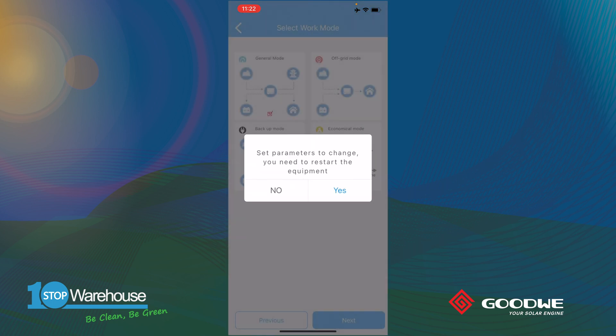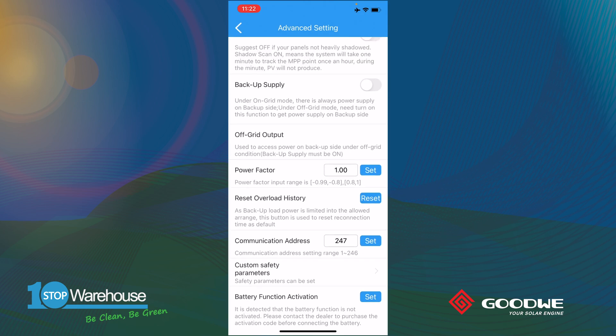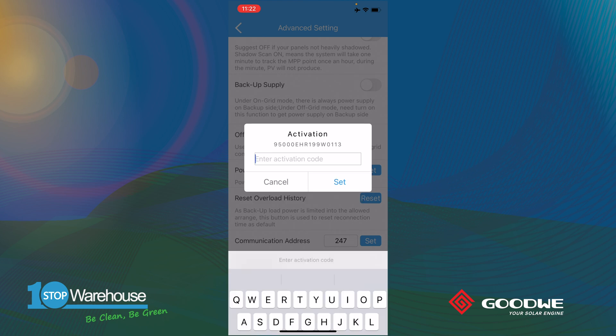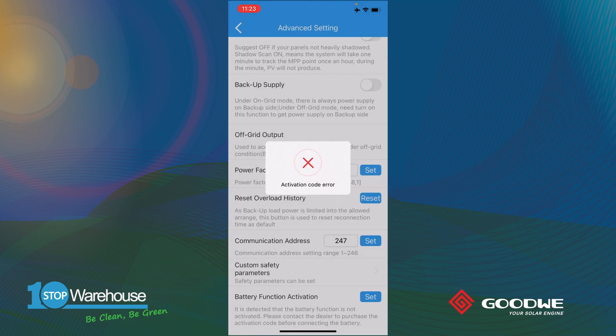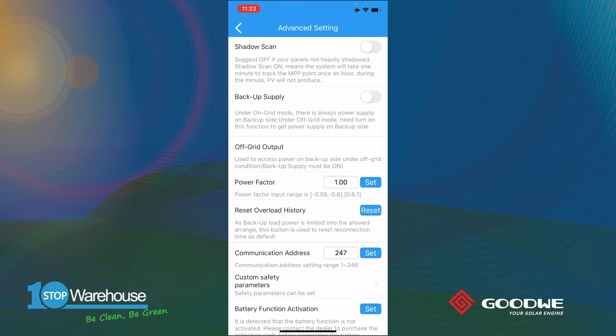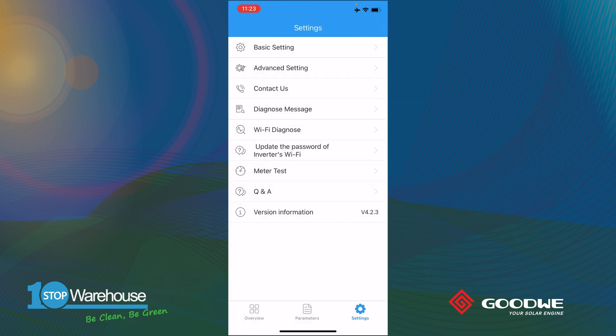Because this is a hybrid ready inverter, you don't need to set up batteries right away. But if you have the battery active code purchased from the wholesale channel, go to Advanced Settings, scroll down to the battery function activation section, press Save, and type in the unique battery active code for your inverter. Press Save to activate the battery function, then go back to Basic Settings to set up the battery configuration.